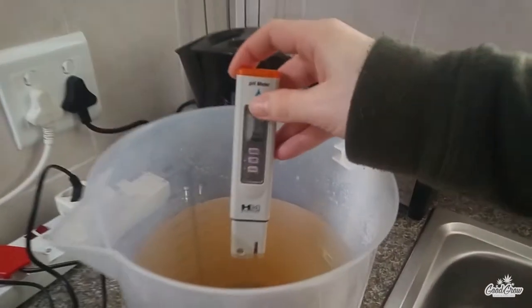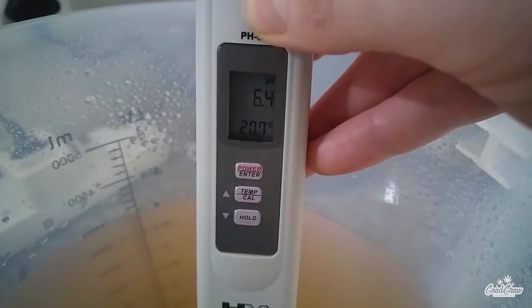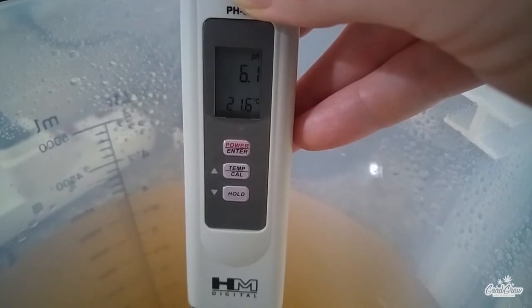Next I checked the pH and without any amendments I was sitting at around 6.1. But when growing in coco, I aim to keep the pH between around 5.5 and 6.0, as this seems to be the sweet spot for cannabis grown in coco.